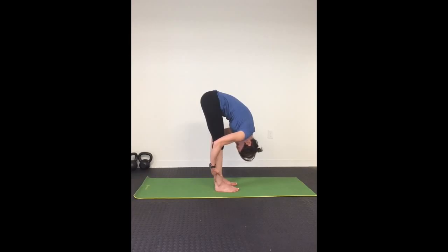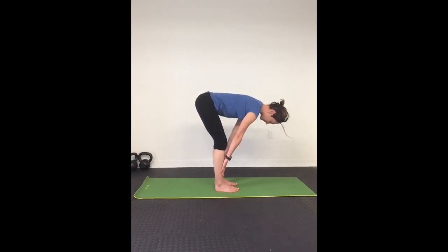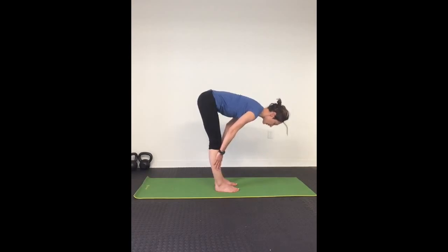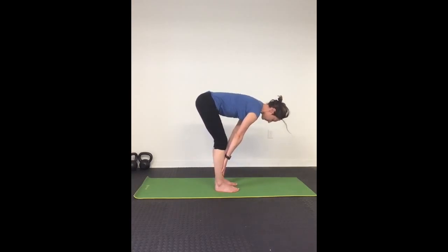On the next inhale, slowly flatten your back and lift to half raise. Exhale, fold more deeply into the pose. Inhale, flatten your back for half raise. Exhale, fold. Nice deep inhale, flat back.